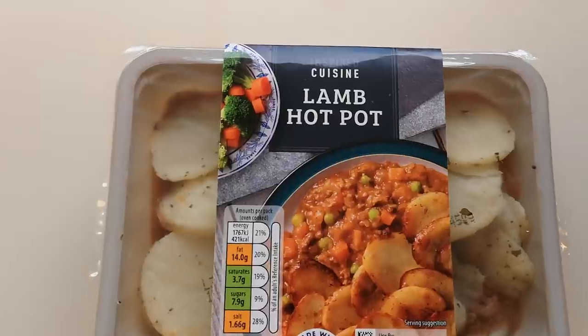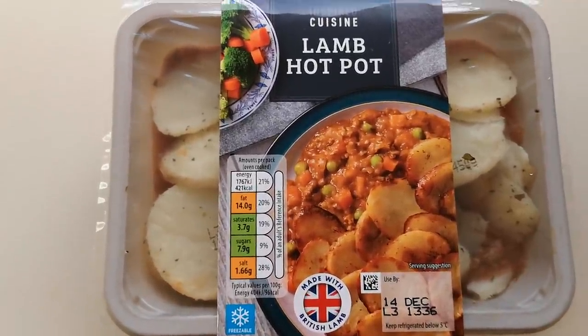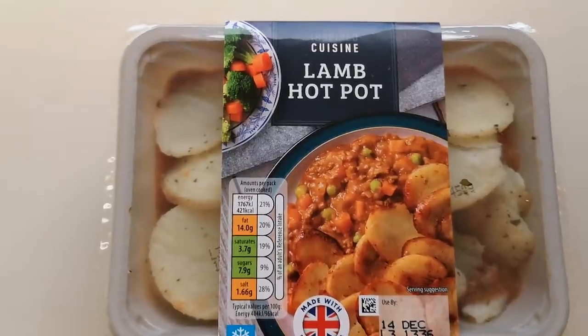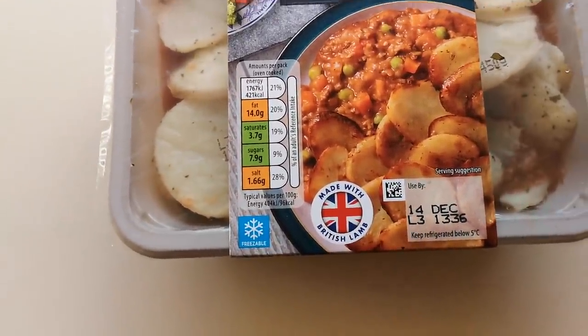So I've seen this cuisine-inspired lamb hot pot and it was the tag I knew, so I had to buy it, didn't I? Made with British lamb. And it was £1.99, so let's get it open and see what we've got.